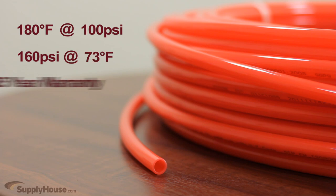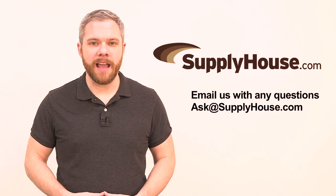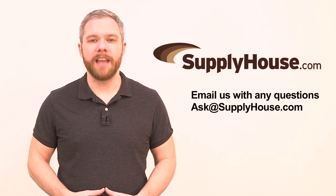This tubing is backed by a 25-year manufacturer's warranty. For more information, visit the resources at SupplyHouse.com or email us with any questions.